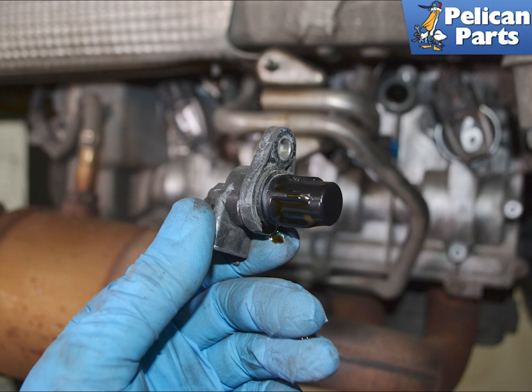Installation is the reverse of removal. If you are reinstalling the old sensor, always make sure to replace the O-ring. There is a lot of work to get to these and you do not want to do it all again because an old O-ring drips oil. Both the sensor screw and the heat shield screws are torqued to 10 newton meters or 7.5 foot pounds.